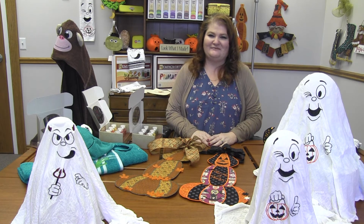Hi everyone! It's Donna at Withermbroody.com. I've got some great machine embroidery projects to share with you today.